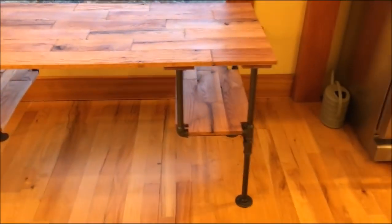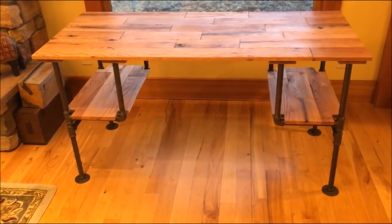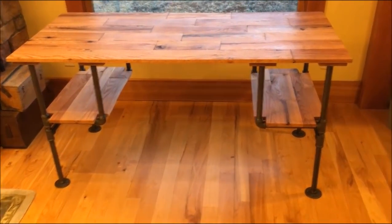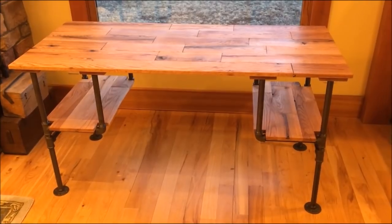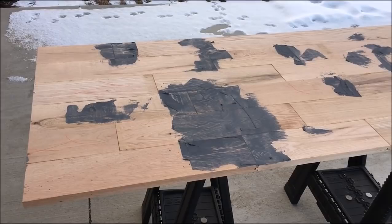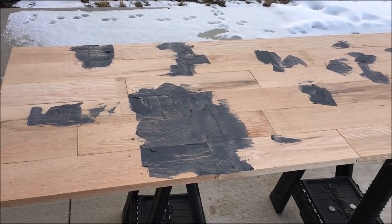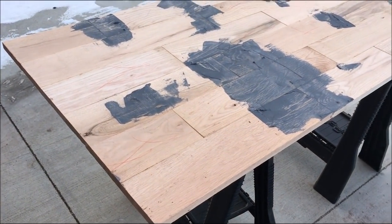I made a couple of shelves to hold math books because my wife is trying to get her master's in math education and our house is overrun with math books. This is a great desk and we're really happy with it. I've taken some extra oak from an old flooring project — basically a mixture of red and white oak, six inch width — and I've glued it up into a large plank.